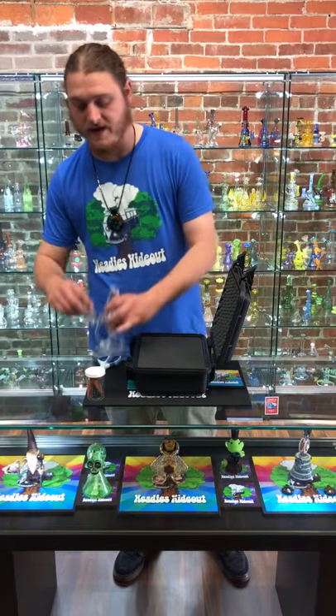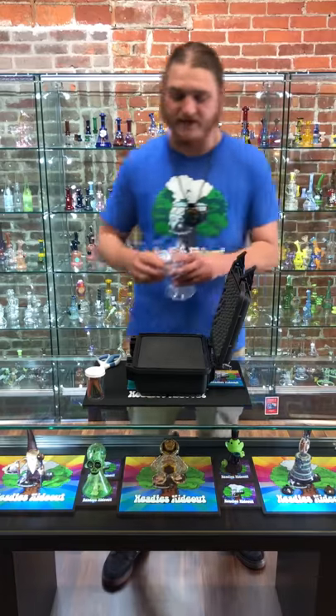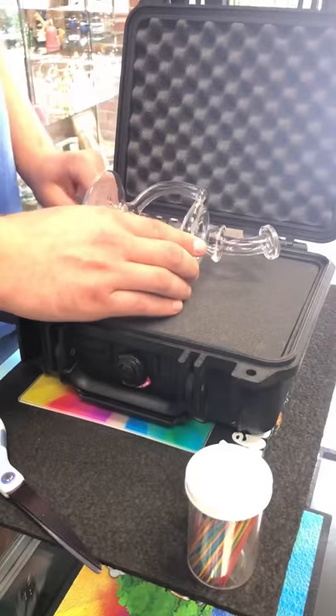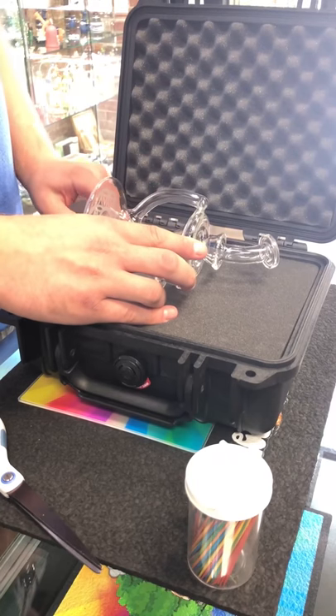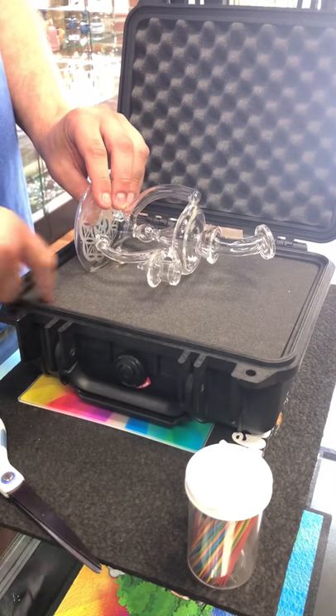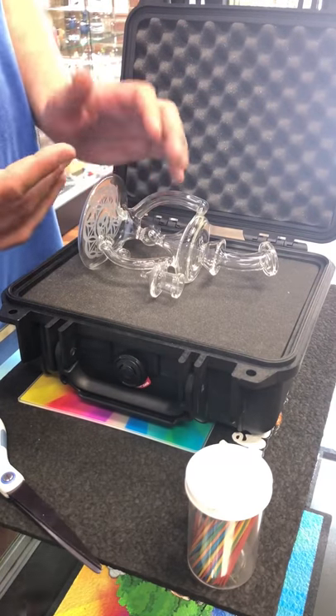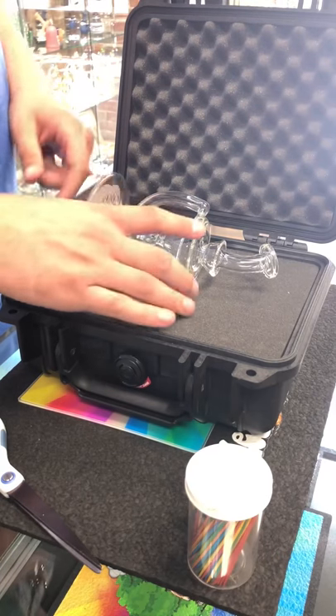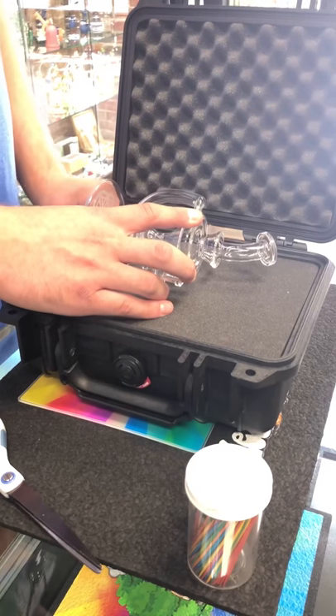This is our deal of the day — if you go look on our story today you can find a link and check it out on our website. When I'm starting, I generally like to leave one row on each side available for extra protection. I don't think it's 100% necessary, but it's a nice thing if you have the ability to leave that there.